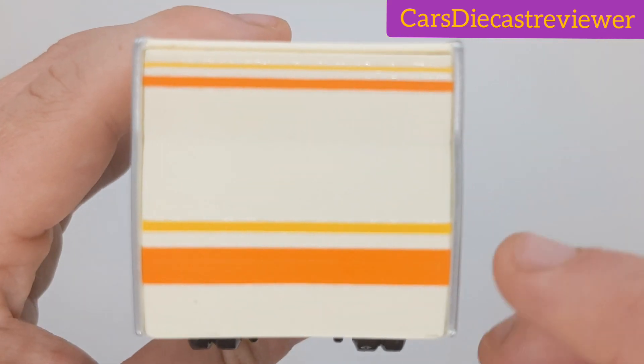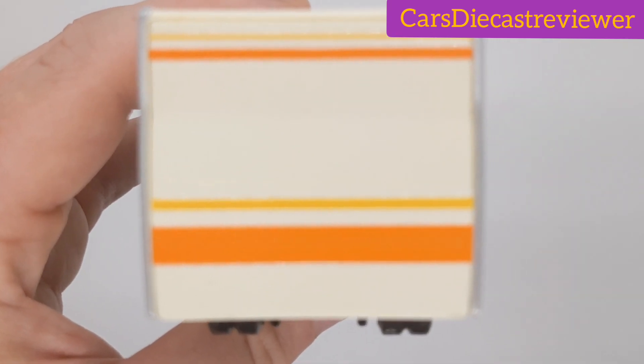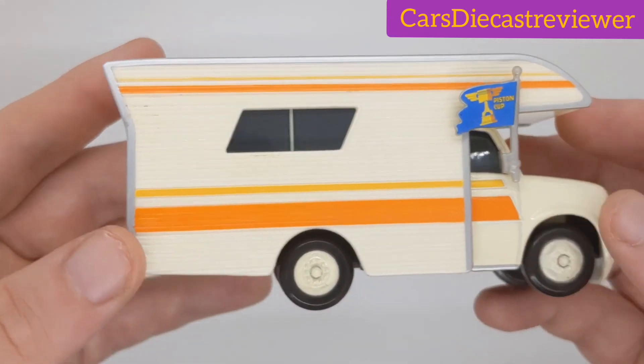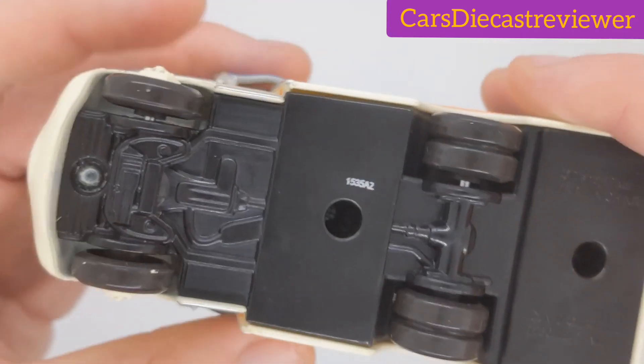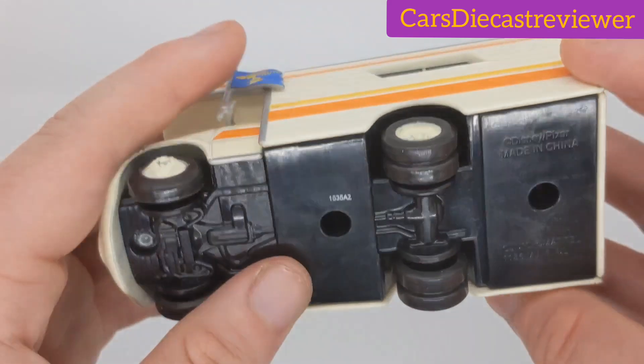Here is the back — no license plate, which is odd, I don't know why. And here is the base. He was made on the 153rd day in 2015.